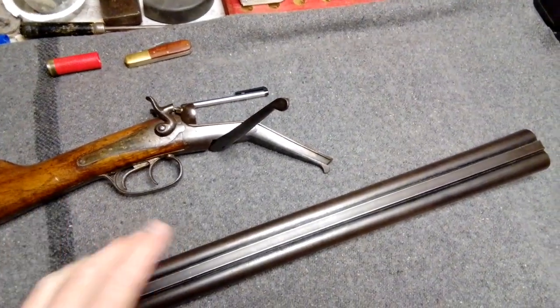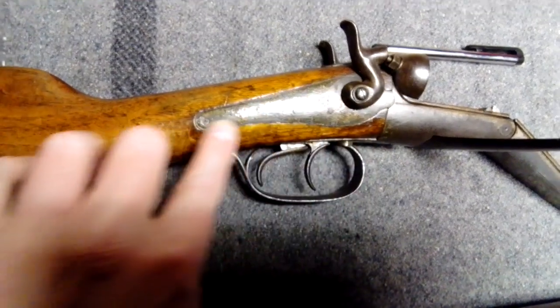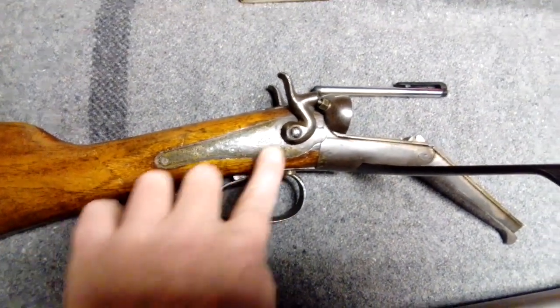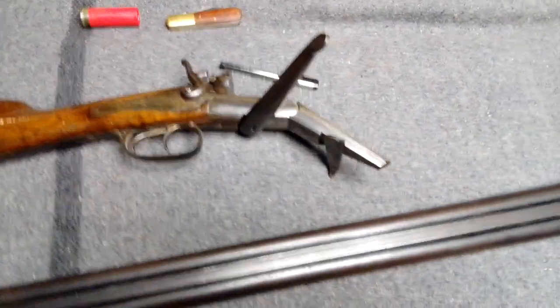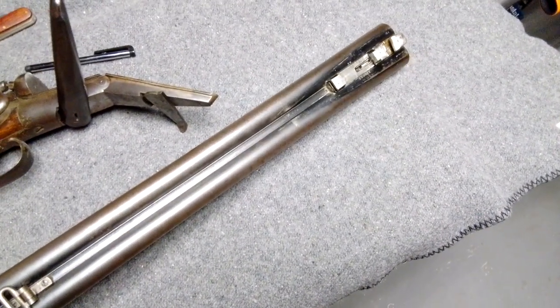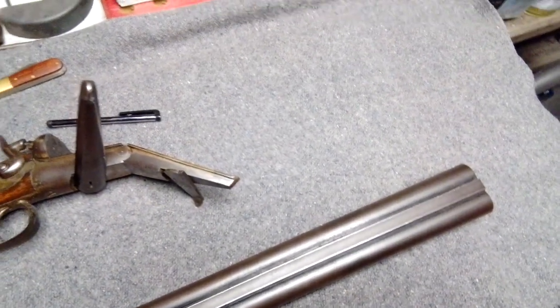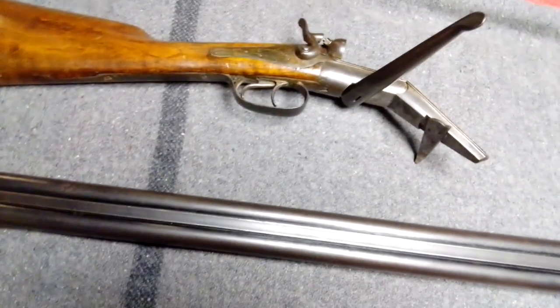They're made out of good material and put together well. You can look at the fit and finish on these things — the metal, the wood is really good on them, and they've stood the test of time. A lot of these are old and they're still going. But anyway, I kind of enjoy these old things. That's a little closer look at the thing — hopefully you enjoyed that, and we'll talk to you later.